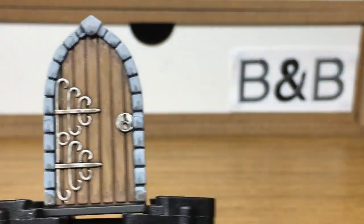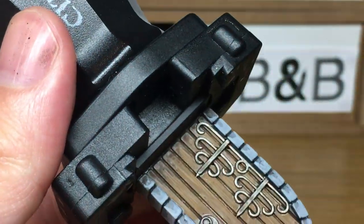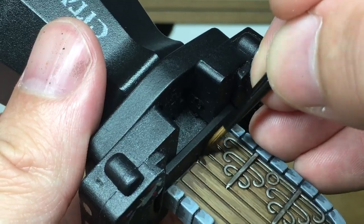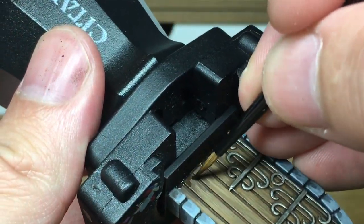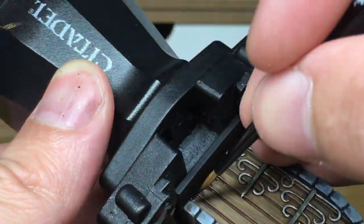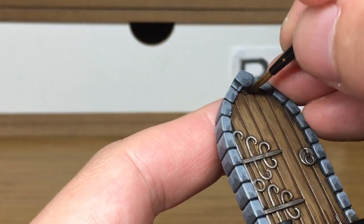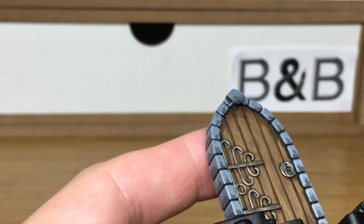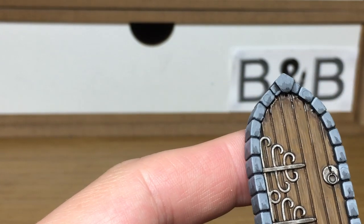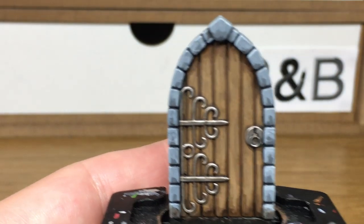Now we're going to use some Citadel Nuln Oil, and that's just going to darken the very tops and the very bottoms of the door panels. Where you did a quite big U of Agrax Earthshade, you're going to be doing a smaller U, then just tracing some Nuln Oil up between the planks and doing the same at the top as well.